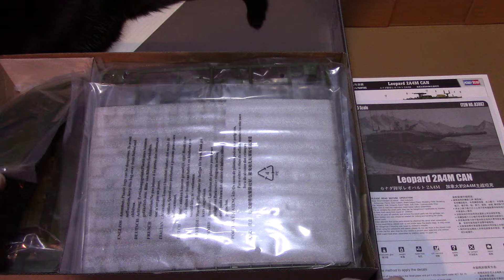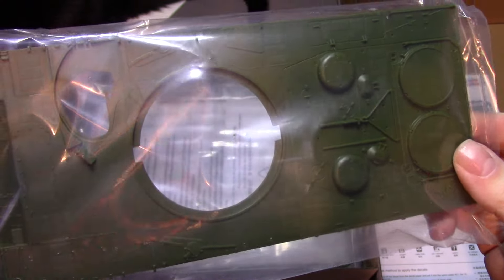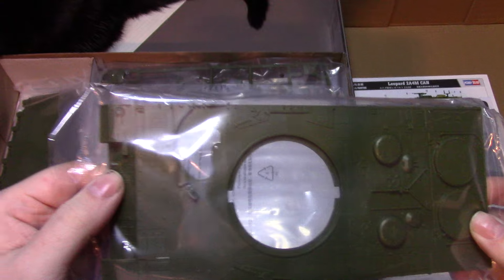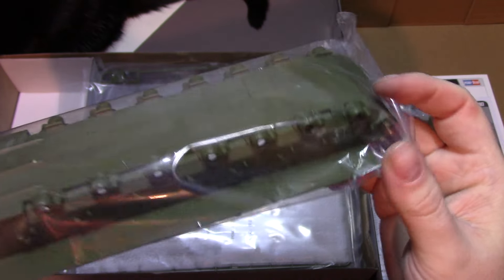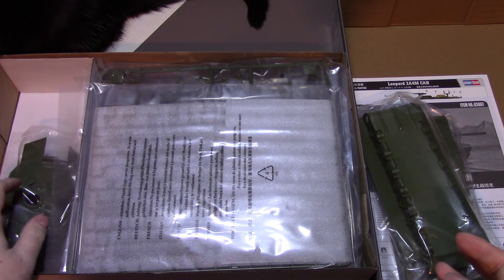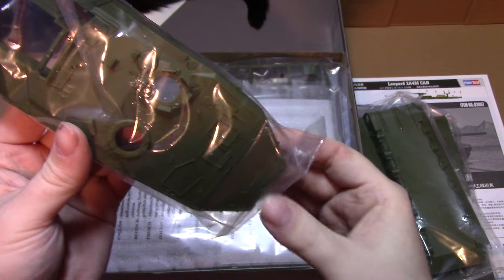I'll go over the parts now. The upper hull looks pretty good — nice texturing and details on it. It must be a unique piece to the Canadian version with this style of front on it. The lower hull is fully detailed underneath, which is nice — it's a one-piece lower hull.